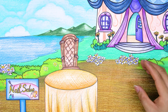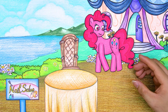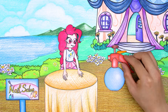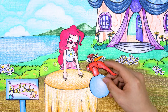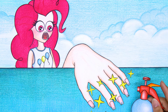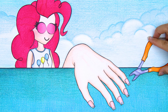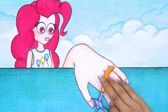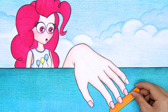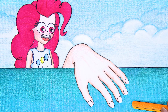Welcome to Nail Salon! Hello! Pretty Pinkie Pie is happy to be invited to do nails. Now I will spray the dirt off my hands, cut your nails neatly, and file your nails to be beautiful. Hands are clean and neat.